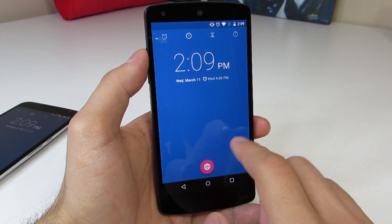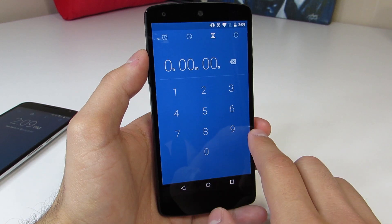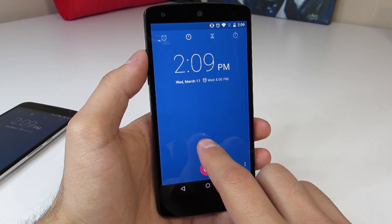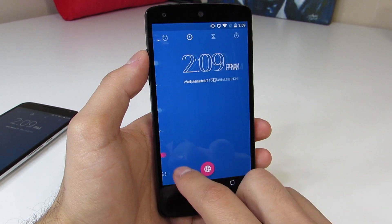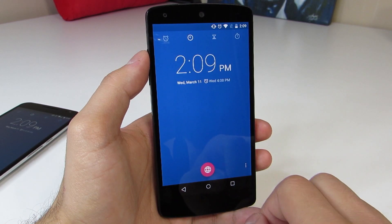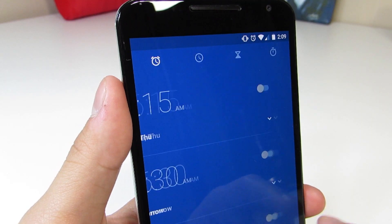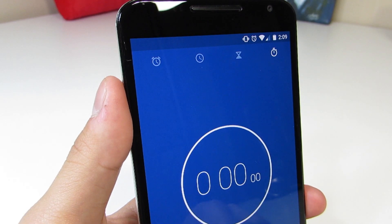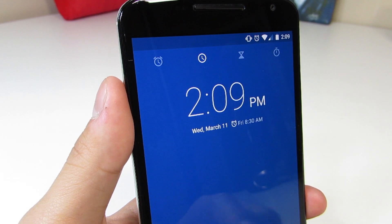Another subtle addition in Android 5.1 is to the clock app. There are nice little animations as you swipe through each section — the alarms, the clock, the timer, the stopwatch — and they look really nice. It's something that makes me really enjoy using Android 5.1 Lollipop; having these nice animations continue to be implemented makes the OS look really polished.